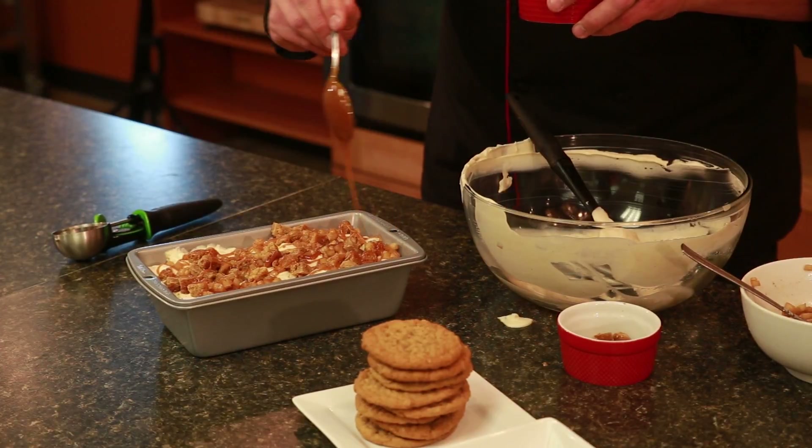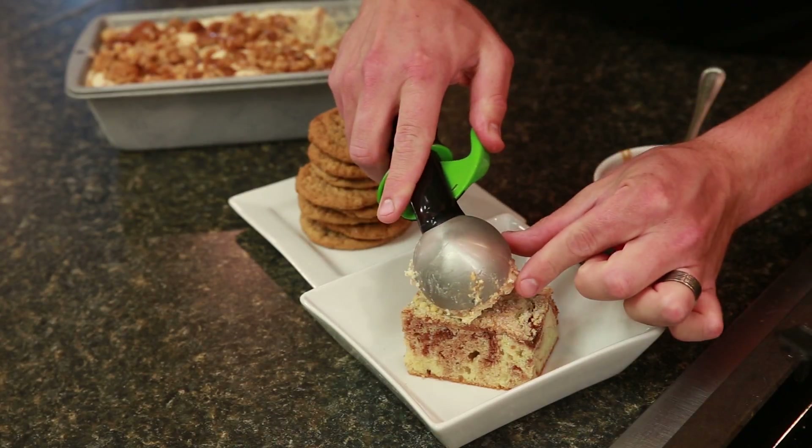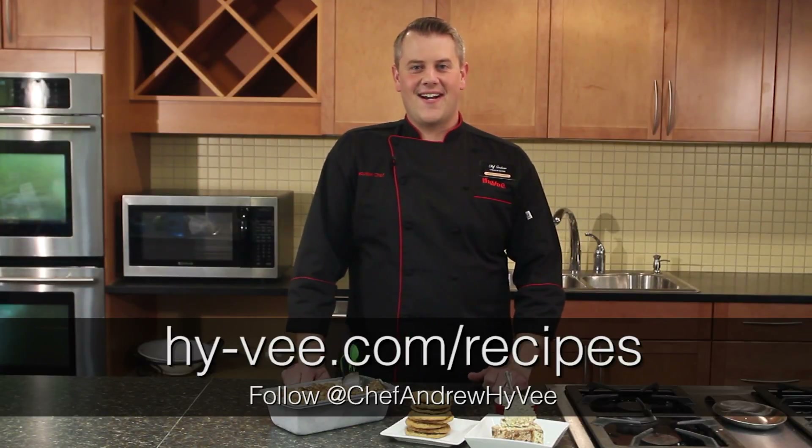Place it in the freezer and ideally let it freeze overnight. Then just take an ice cream scoop, scoop it right out of the pan, and serve it on top of a cinnamon cake that you can find in the bakery at your local Hy-Vee. For this recipe and more, visit Hy-Vee.com.